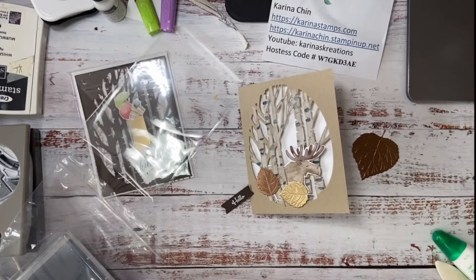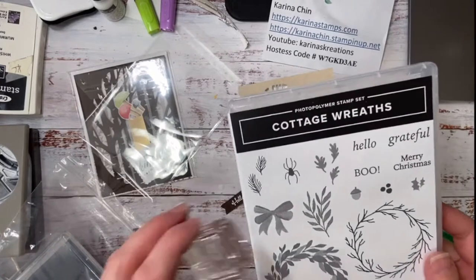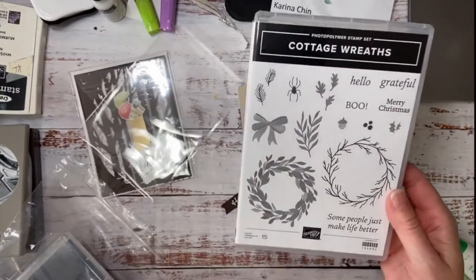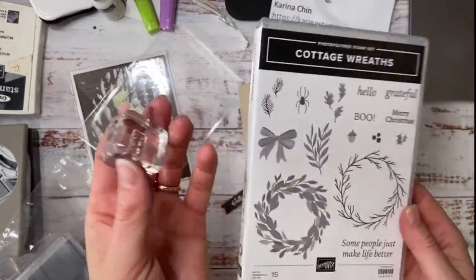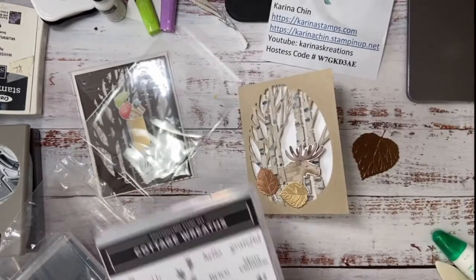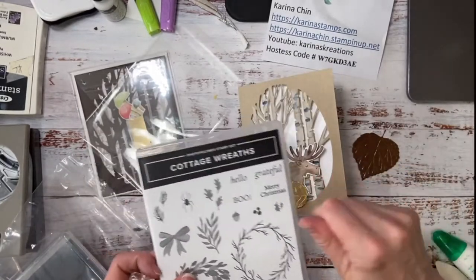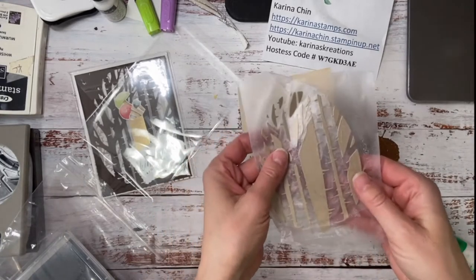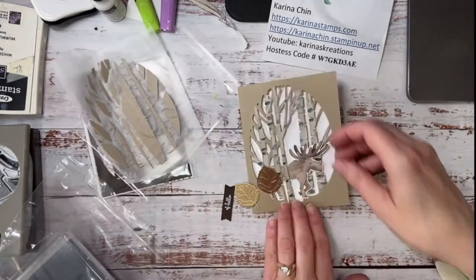I forgot to tell you that the little 'Boo' I used on my tag came from Cottage Wreaths — it has Boo, Hello, Grateful, Merry Christmas, and makes beautiful cards. That's actually going to be a separate video one day, but that's where I got my little 'Boo' from. Because I think Grateful or Hello would be really pretty on here. I love it when I have sentiments that aren't too specific. And then I have to tell you about this — you can take a guess at what this is.